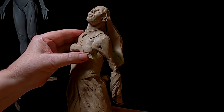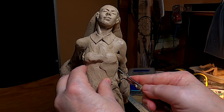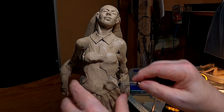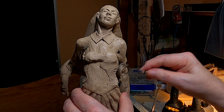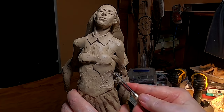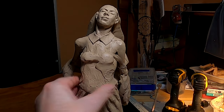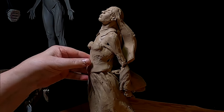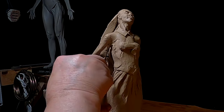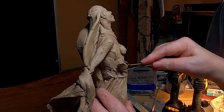She'd be wearing a corset underneath her clothes. She's a little thick in the waist, so I've got to take that down just a little.